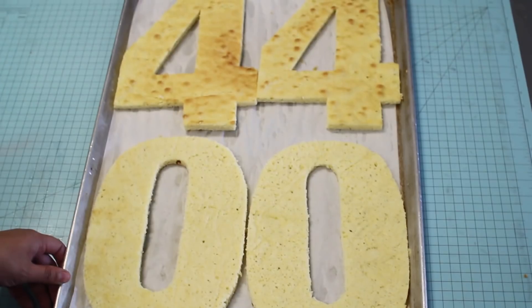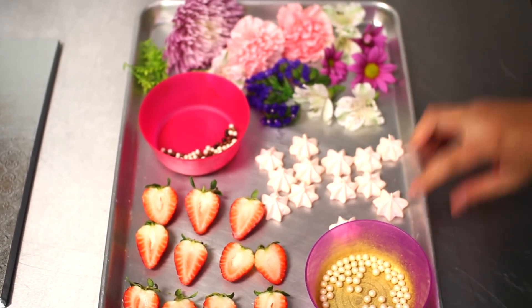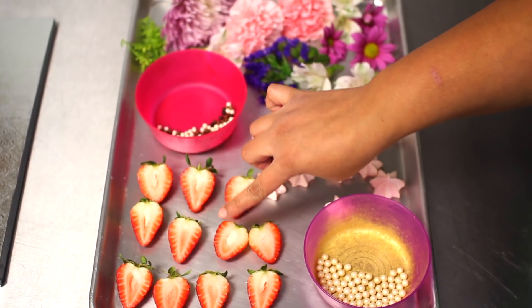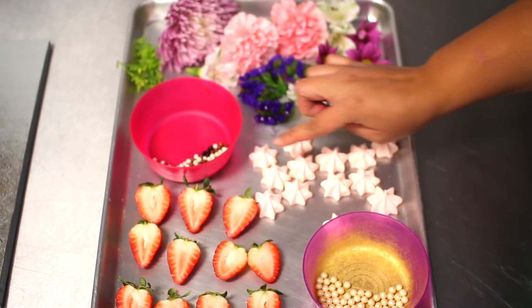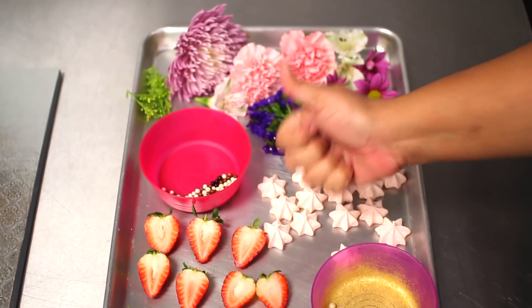Cuando termines de cortar tus 4 números, los vuelves al congelador — así son más fáciles de manejar más tarde. Mientras tanto, vamos a preparar toda la decoración que desees usar para tu pastel. Aquí yo tengo perlitas color dorada, fresas cortadas a la mitad, unas chispitas de chocolate, merengues rosados claritos y las flores que desees.